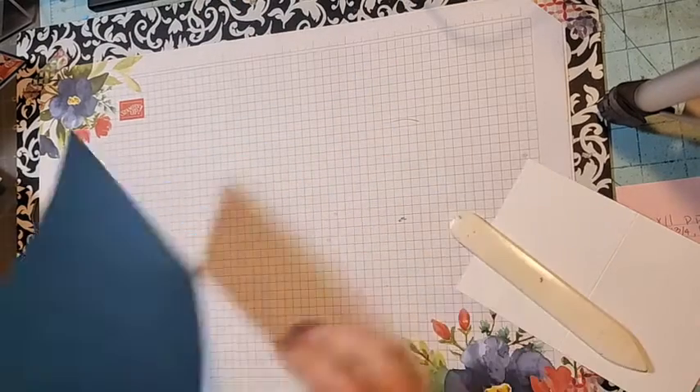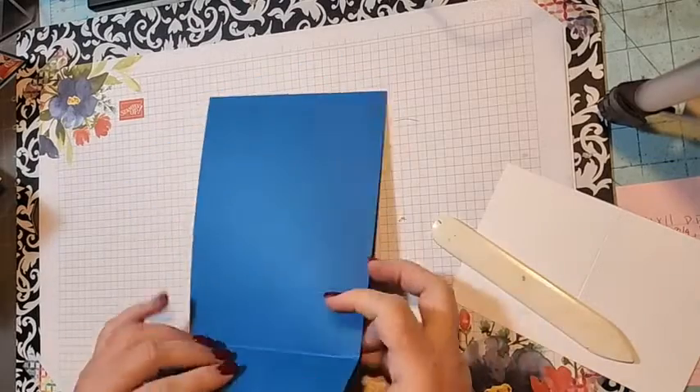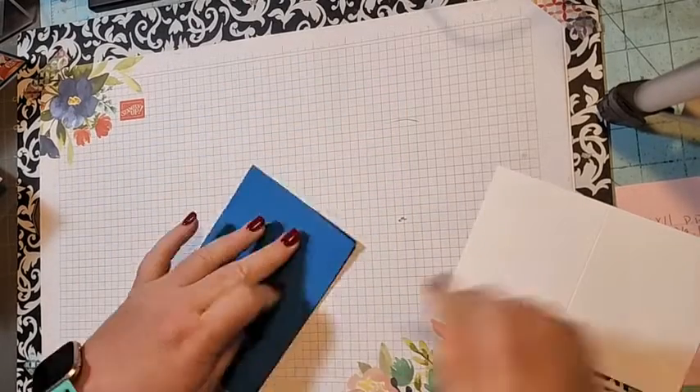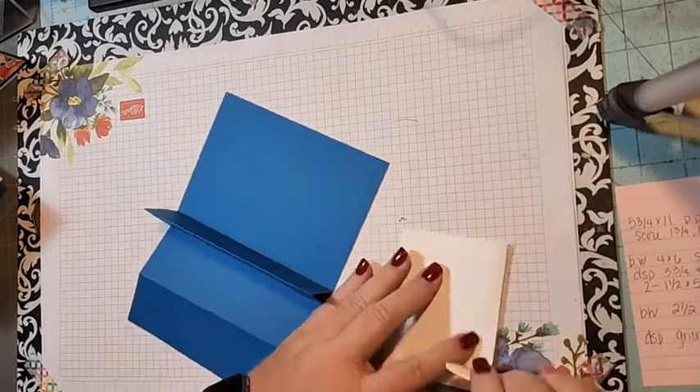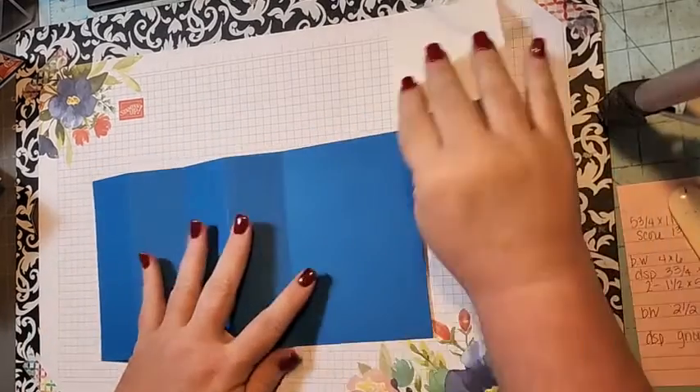Go ahead and fold all your score lines, folding them back and forth because that's the way the card is going to fold. Fold and burnish with your bone folder. Now we're getting started!